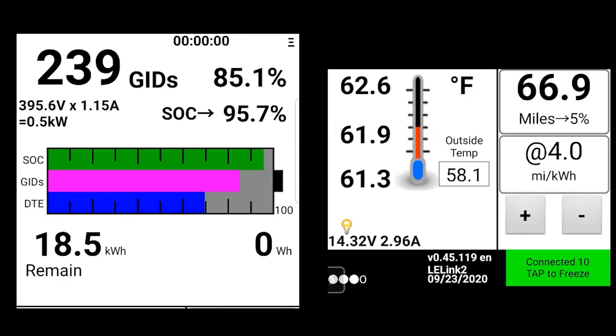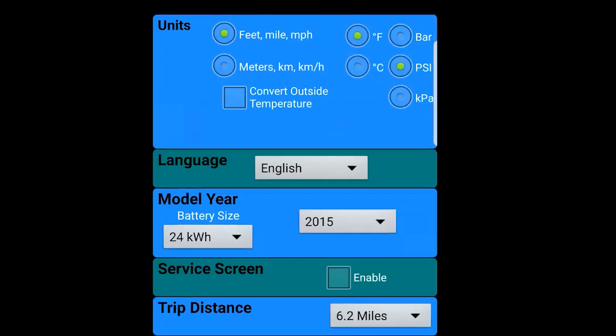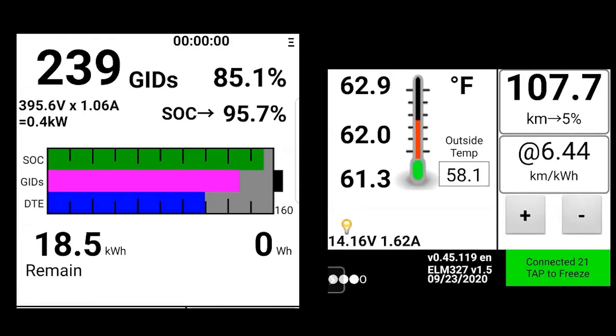LeafSpy Pro shows 66.9 miles of range remaining until you get to 5% state of charge, and an average of 4.0 miles per kilowatt hour — the calculation electric vehicles use similar to miles per gallon or liters per hundred kilometers for fuel economy. Since I'm in Canada and use metric, I can go into settings and change those miles to kilometers. On this particular day I didn't change the temperature from Fahrenheit to Celsius so there is a little bit of a mix.